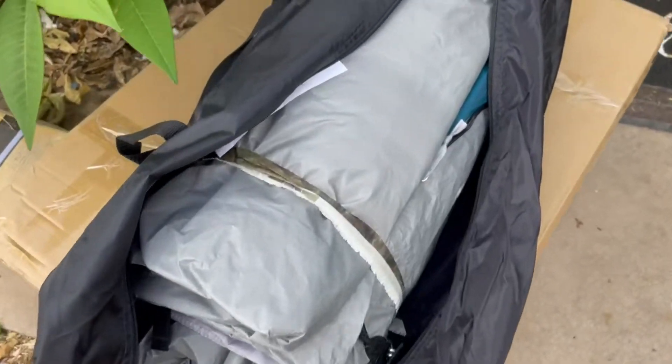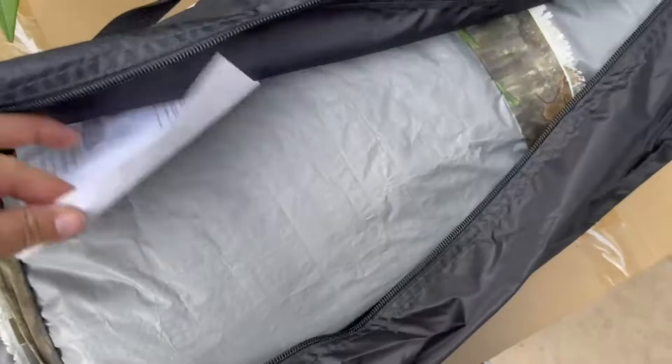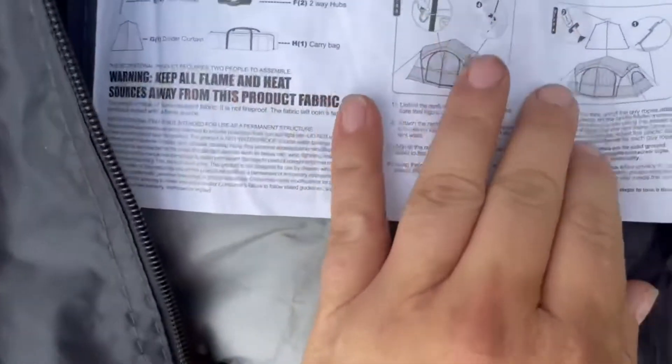Hey, I wanted to show off this tent. It was so cool. It arrives in this generously sized bag, so you don't have to squeeze it forever to get it in there. And on the bag are the instructions on how to install it and set it up.